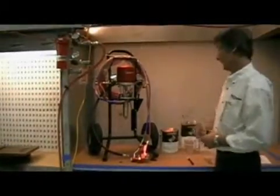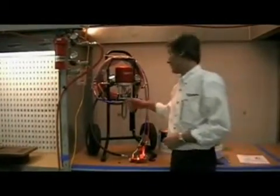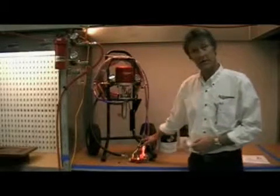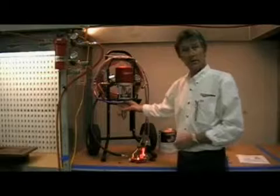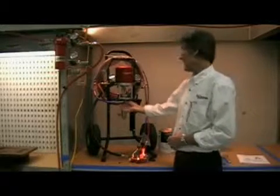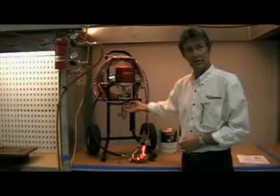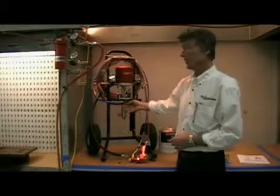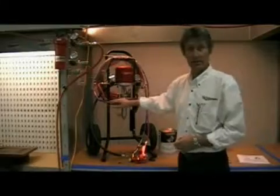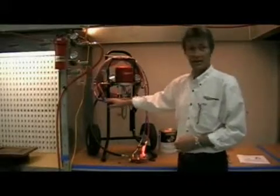If the pump is building pressure but you're not getting material through the hose, you want to loosen the hose at the pump — again, very slowly so the pressure is released — and see if you're getting material through the fluid outlet. If you are getting fluid out of the fluid section outlet, then you could have a plug in the hose, and it's time to try a new hose.